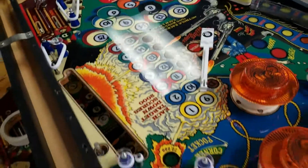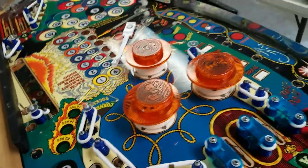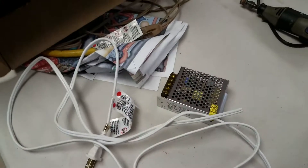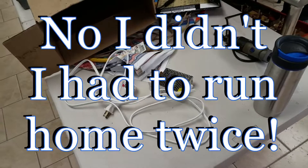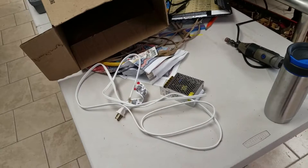We're going to reinstall the pop bumpers over here, see if we can fix the eight ball drop target. And then we're going to hook up the lights. I've got a power supply here that I'm going to wire up so that we can provide power to the LED string, and I brought the software with me this time to actually drive them. So we'll be playing around with that and see how everything looks once it's all put together.